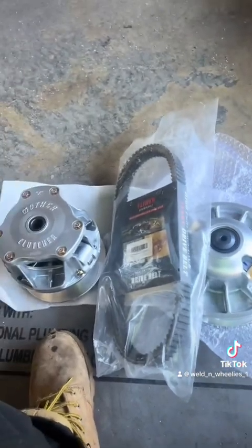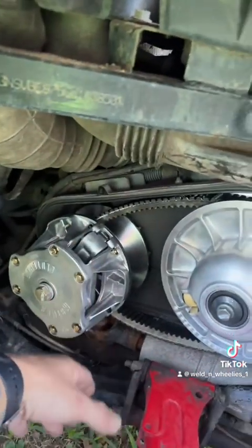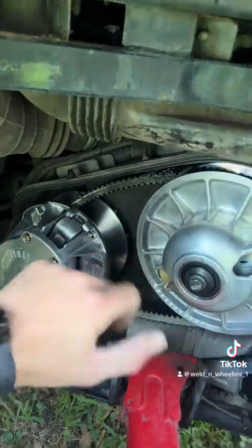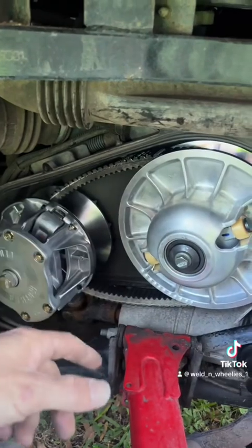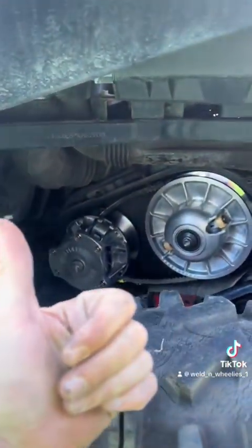Don't forget to add in the brand new belt. Alright, let's get it done y'all. Once you've got your primary and secondary both seated, you're going to grab the impact and tighten it back up, torque it a couple times to get you right. Then you're going to put your cover back on with all the little screws around, and rip it.